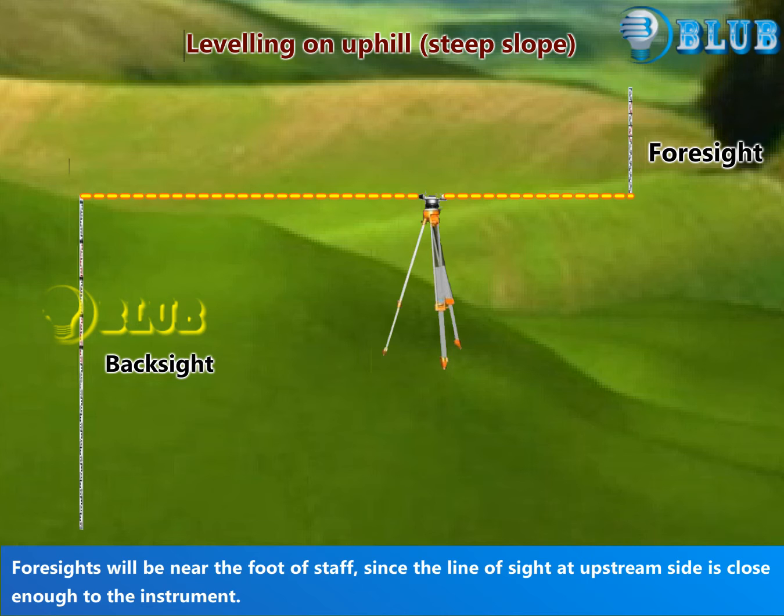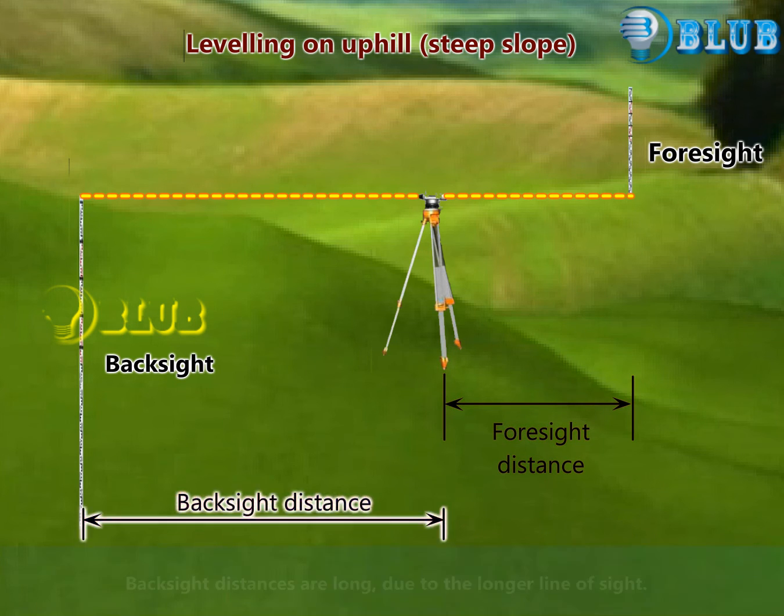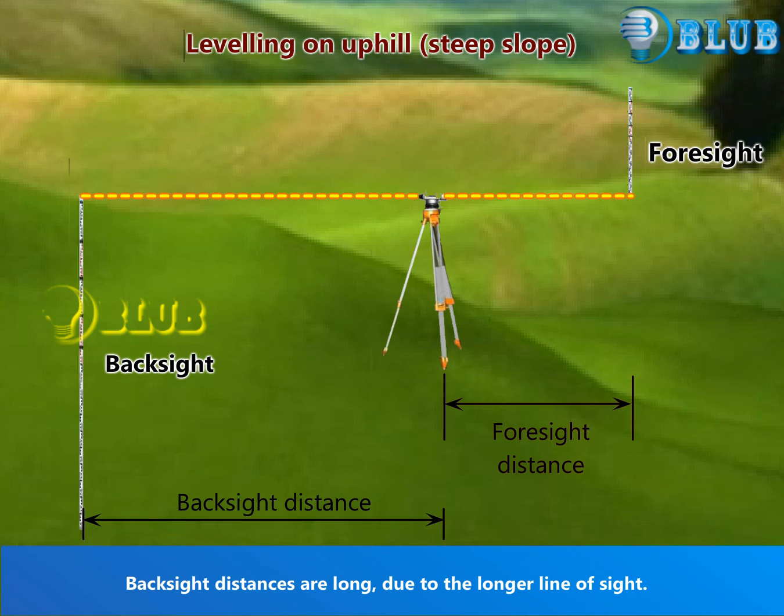Foresights will be near the foot of the staff, since the line of sight on the upstream side is close enough to the instrument. Foresight distances are short due to the shorter line of sight, and backsight distances are long due to the longer line of sight.